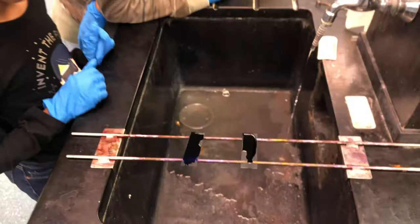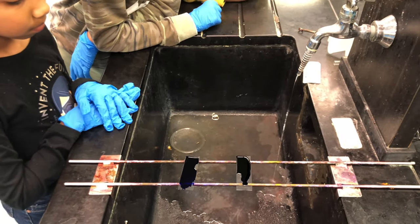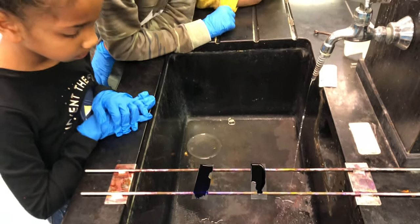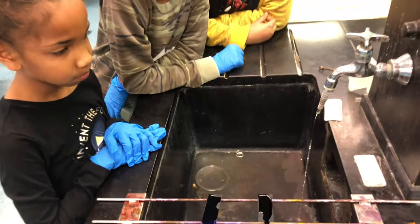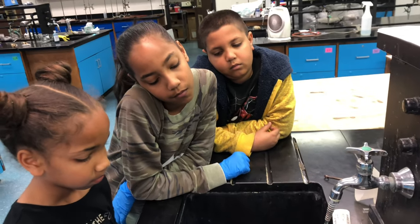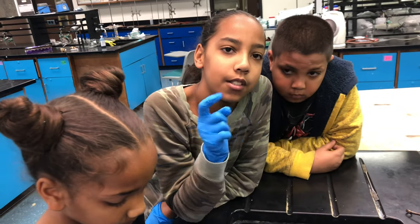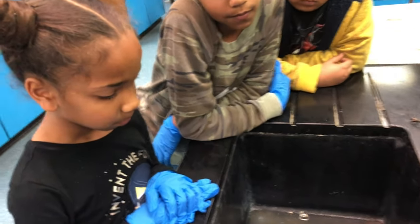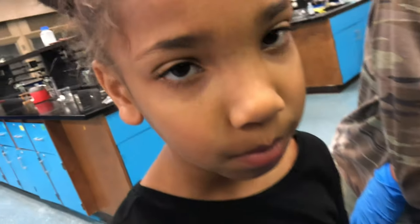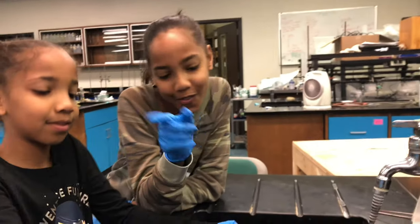We are going to keep the stain on for about 30 seconds to a minute — 30 seconds is good enough. We're using methylene blue. If it's staph, what's it going to look like? It's going to be in clumps like grapes — circular clusters.